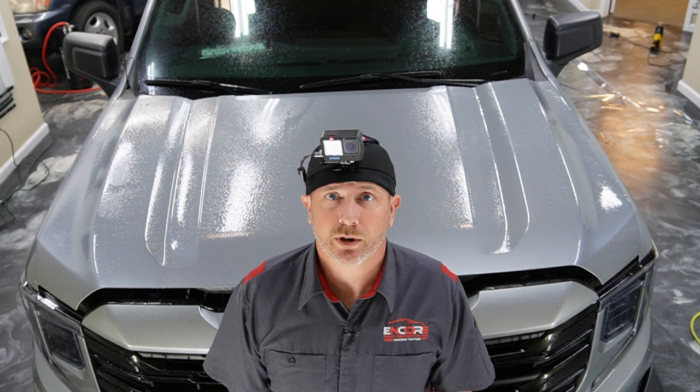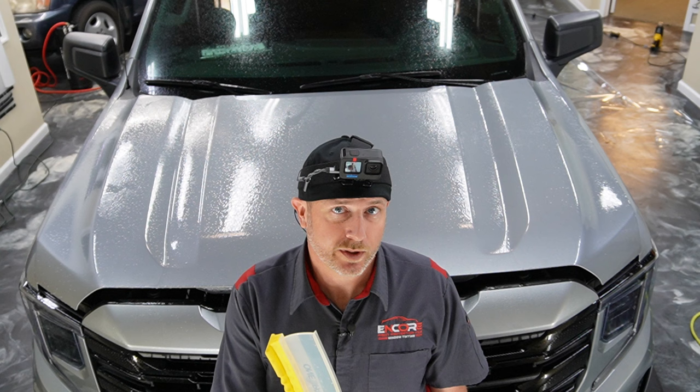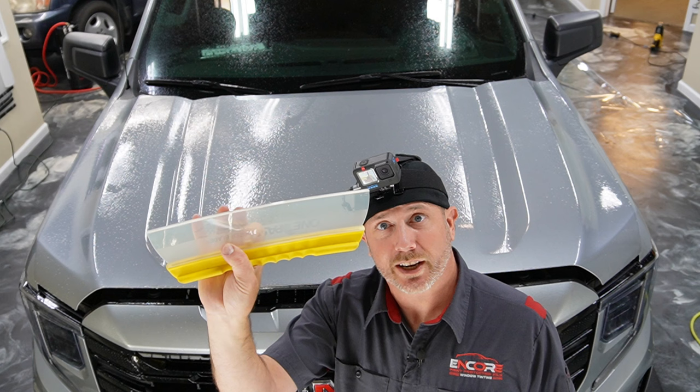How's it going? My name is Brent from Encore and today we are working on a GMC Sierra. We're going to go ahead and tackle this hood. One thing to know is that I've never done this hood, and two, I'm going to be using some Suntec material instead of our normal premium shield. I wanted to start a little bit early on this video to show you how to use this one-pass squeegee — it'll just be super fast and then we'll get to the install.